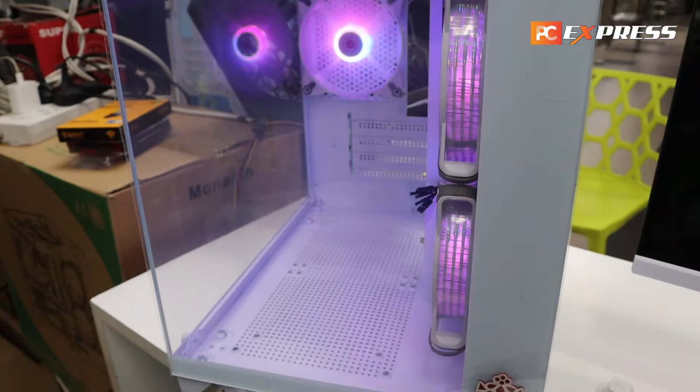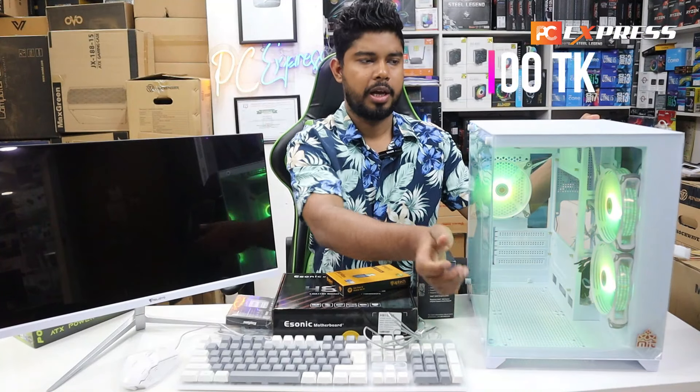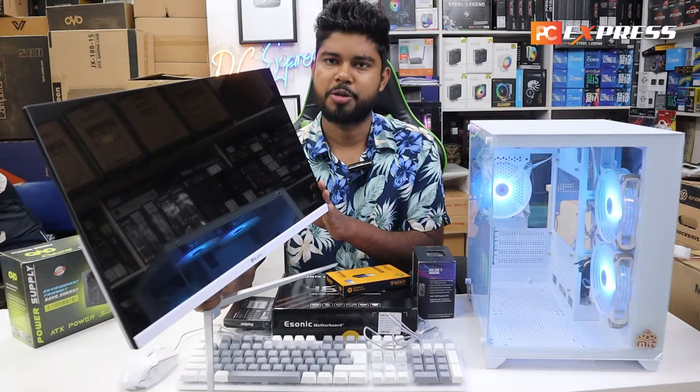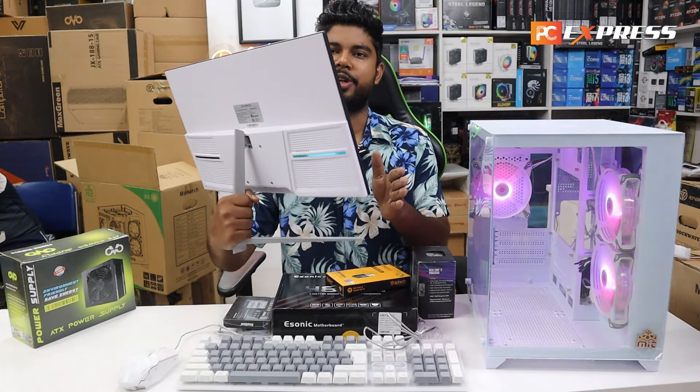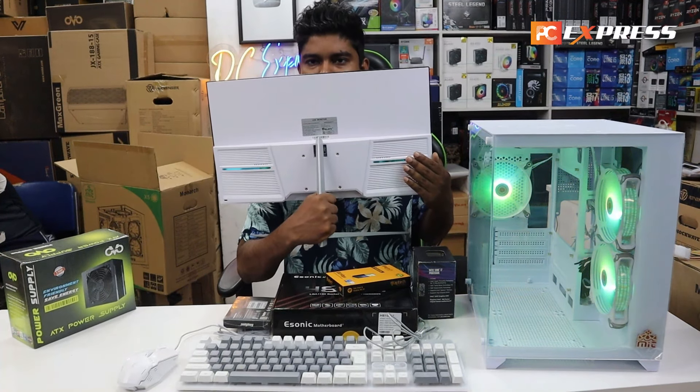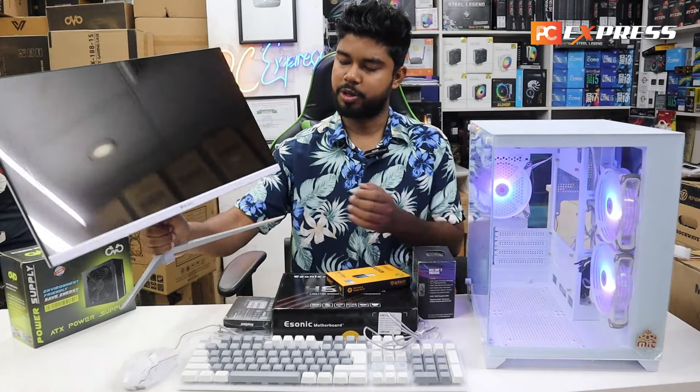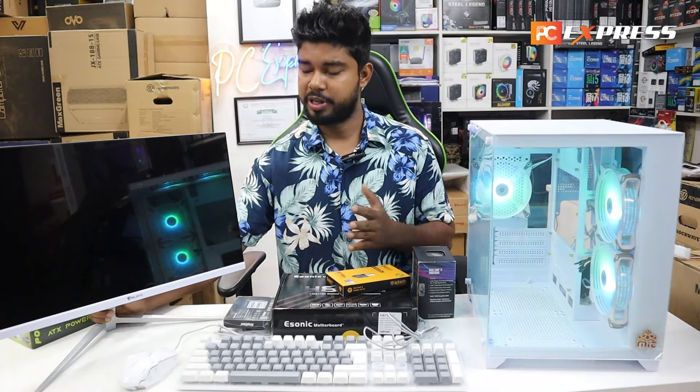This is a case with ARGB lighting. This is a monitor — a full white color monitor. It is a full slim and white color, and it has a metal V-stand.